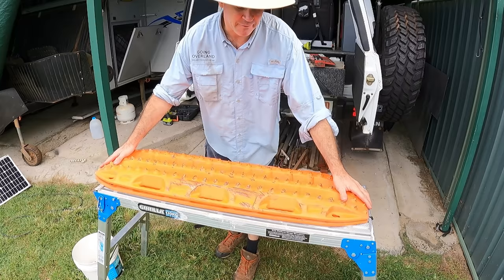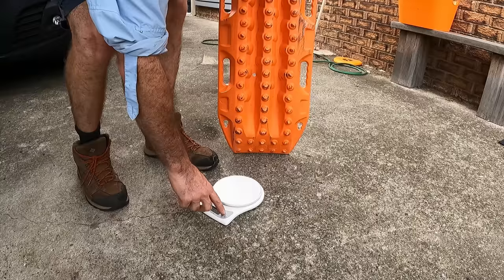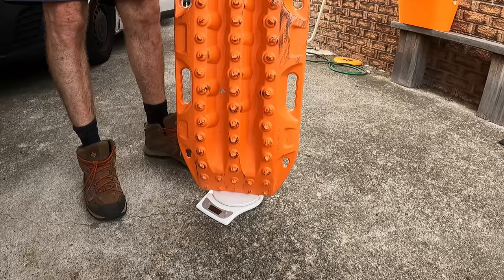Just check they fit together - perfectly, not a problem at all. Just a little bit different from the Simpson Desert board, but you can see the clearance under there between the bolts and the board on top, so no issues there. I also measured the weight difference - it's only 150 grams heavier than this board here, so next to nothing really. Yeah, really happy so far.